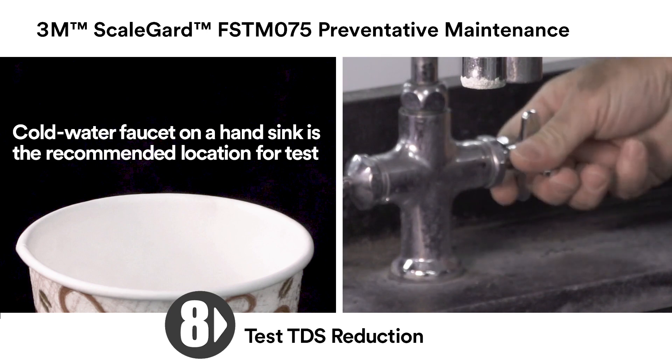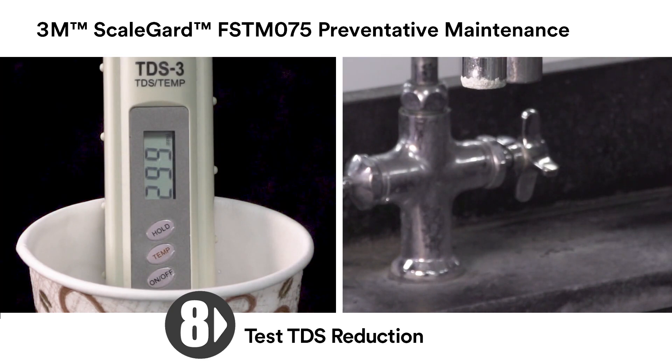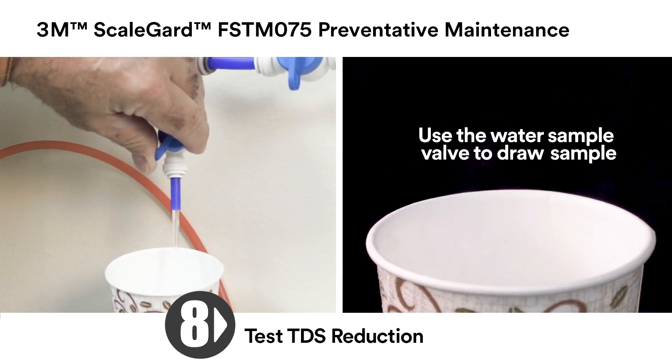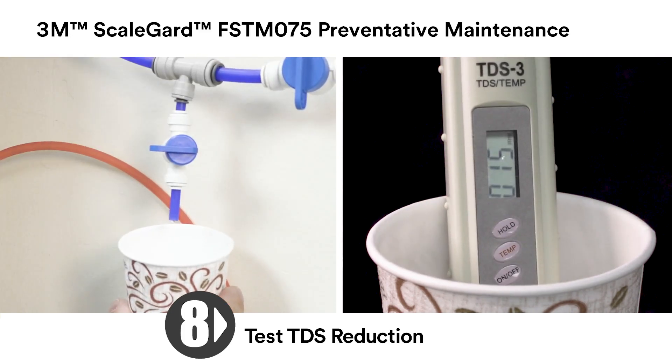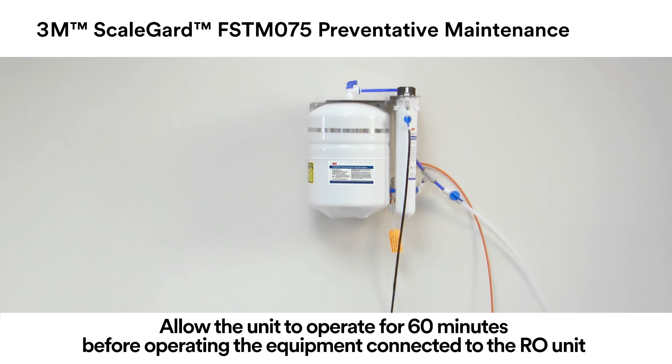Next, using a TDS meter, test the TDS in the feedwater to the FSTM 075 RO system. Note the feedwater TDS — in this case, it's 299 parts per million. Measure the TDS of the RO water produced by the FSTM 075 RO system. Here, the RO product water TDS is 15 parts per million. Using the equation below, calculate the percent reduction of the FSTM 075 RO system. Allow the FSTM 075 RO unit to operate for 60 minutes to fill the tank and cycle off before operating the food service connected to the FSTM 075 RO.